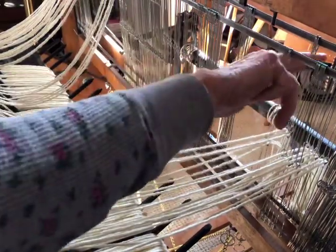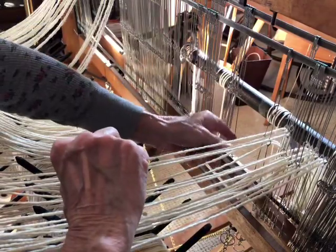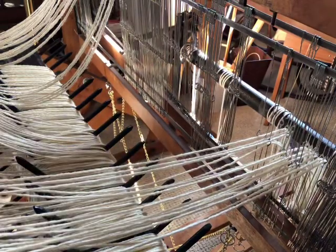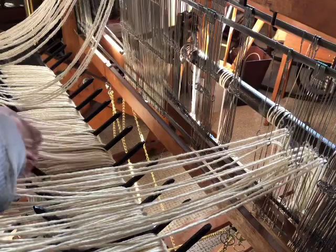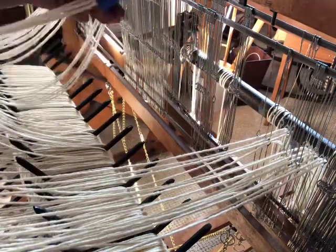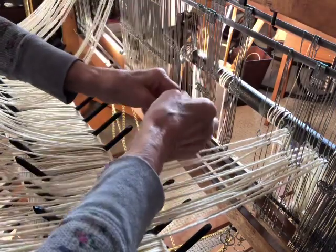I've just threaded this section and have it loosely tied off on the other side of the heddles, and now I'm getting ready to do my next section. One thing I do if I have plenty of heddles is between each section I will put an extra heddle in between. The reason I do that is if I make a mistake I don't have to go back and re-thread that whole section or the whole warp.